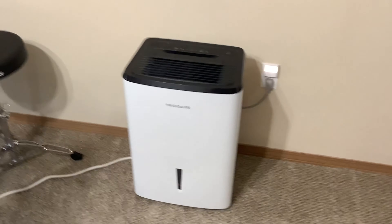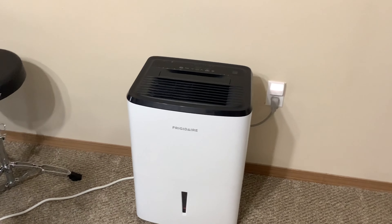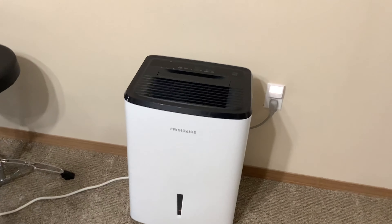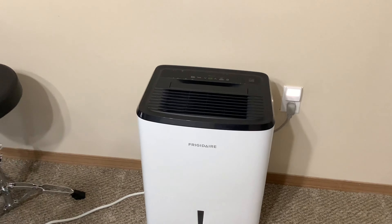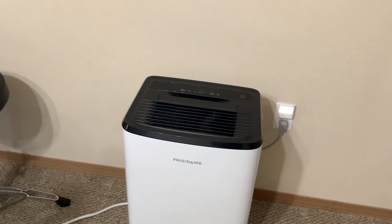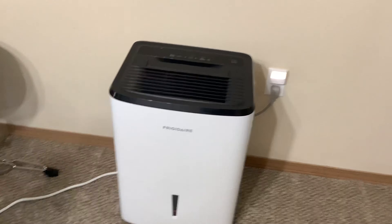As far as the unit goes, it's the Frigidaire — the one that everybody has recommended on Amazon, the one that everybody in general seems to have. It cost me off of Amazon about $250. I did get the four-year extended warranty for it, which ran me about $44 more. So the grand total was $281 after everything was done.